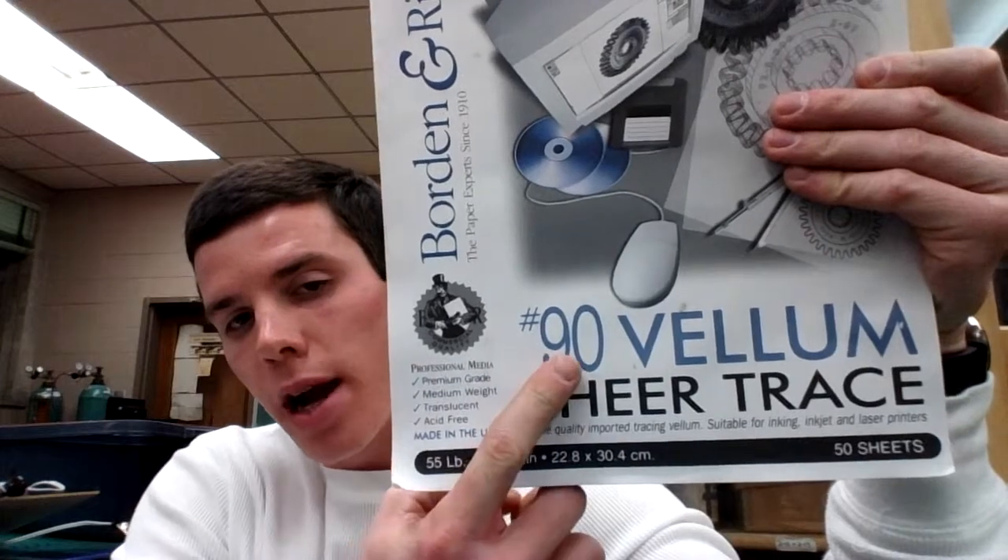When you're satisfied with your device design, you need to print it out on vellum tracing paper. Vellum tracing paper is some of the thickest commercially available tracing paper. I was able to find some at my local Michaels Arts and Crafts store, but it's sometimes listed as 55 pound tracing paper, number 90 tracing paper, or just vellum tracing paper. Make sure it's the highest weight per area tracing paper you can find, because if the paper is too thin it will often melt during printing, causing your printer to jam.